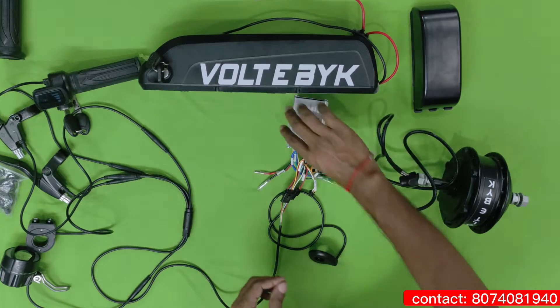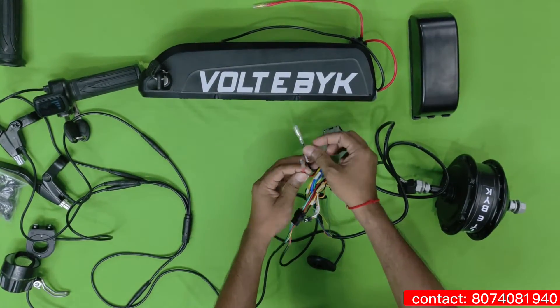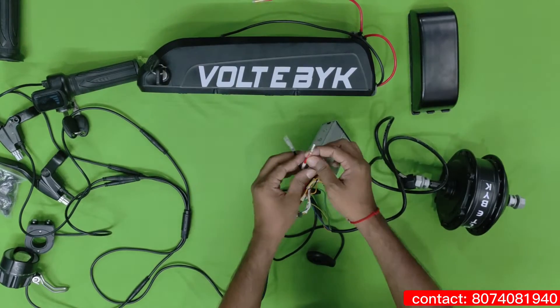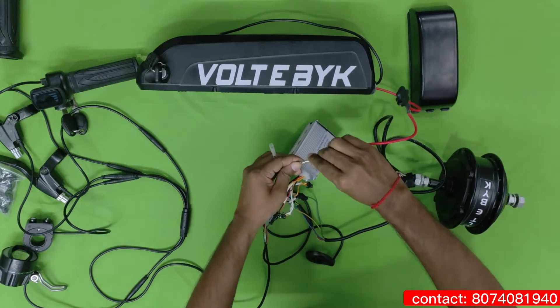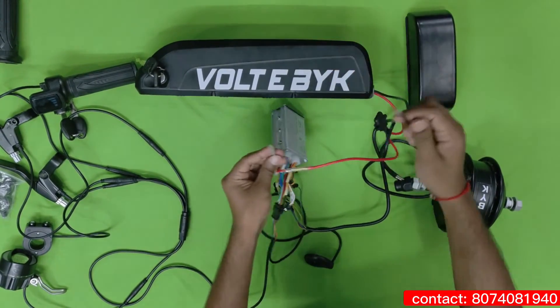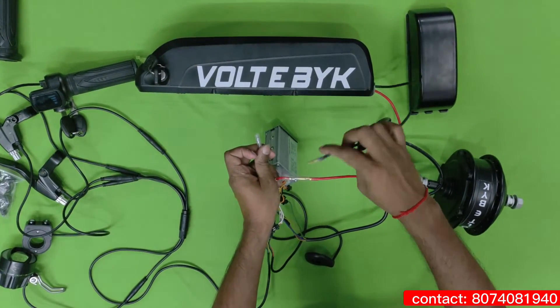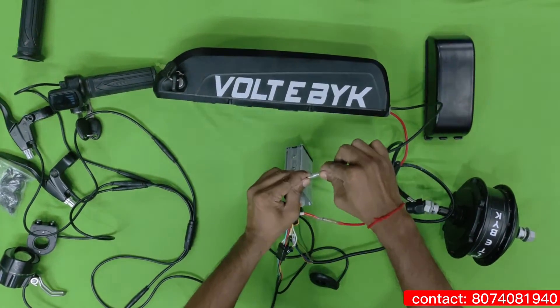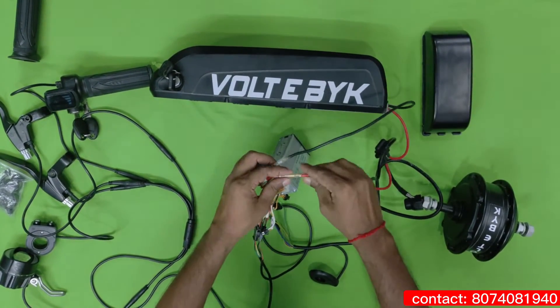The main part now is the battery. You can see here two wires — red and black. Red is for positive and black is for negative. While connecting this, check here — red you have to connect like this. Then connect the black wire to its terminal. While connecting, make sure these wires do not touch each other. Connect like this — black. After that, just close this with the upper cover.